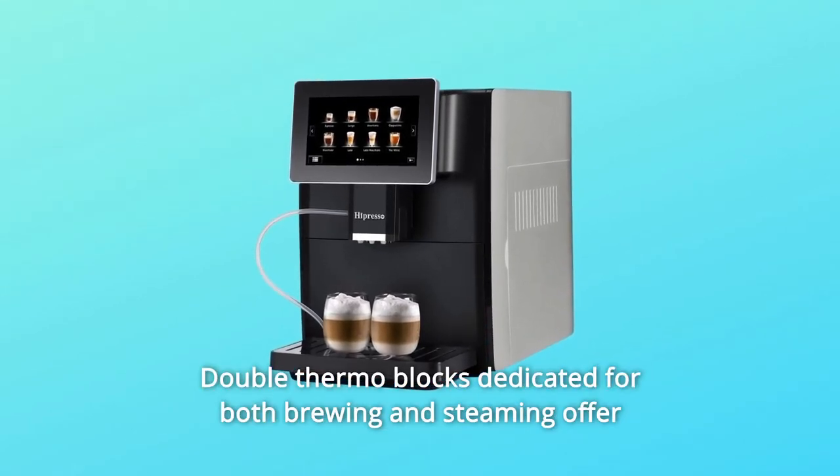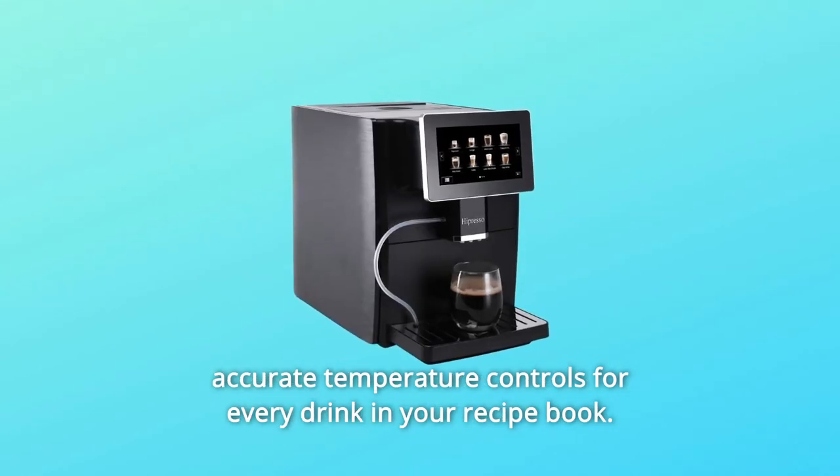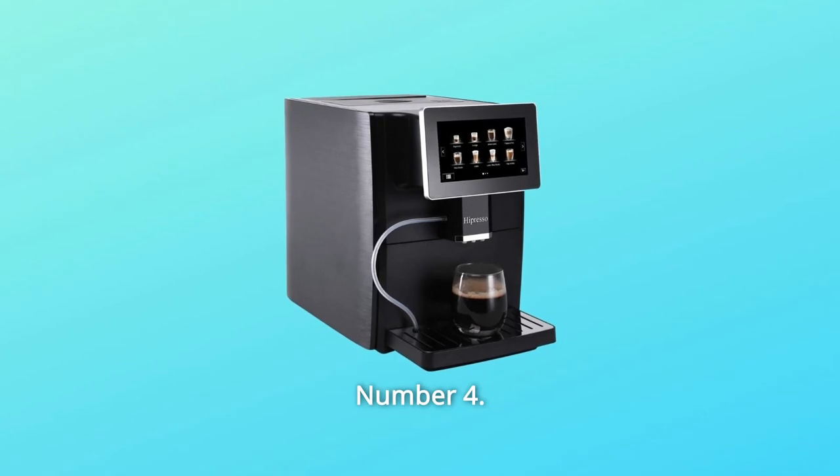Number 3: Double thermoblocks dedicated for both brewing and steaming offer accurate temperature controls for every drink in your recipe book.